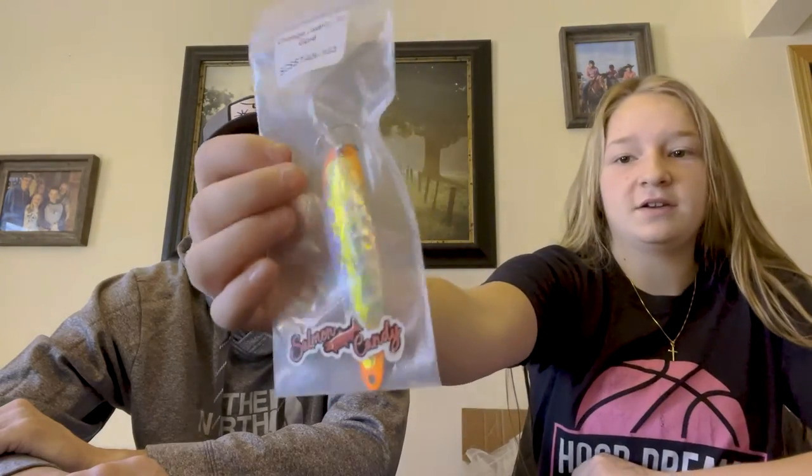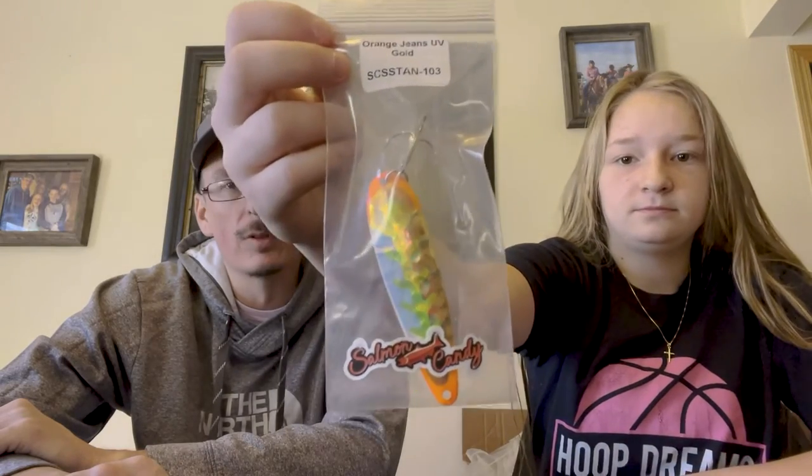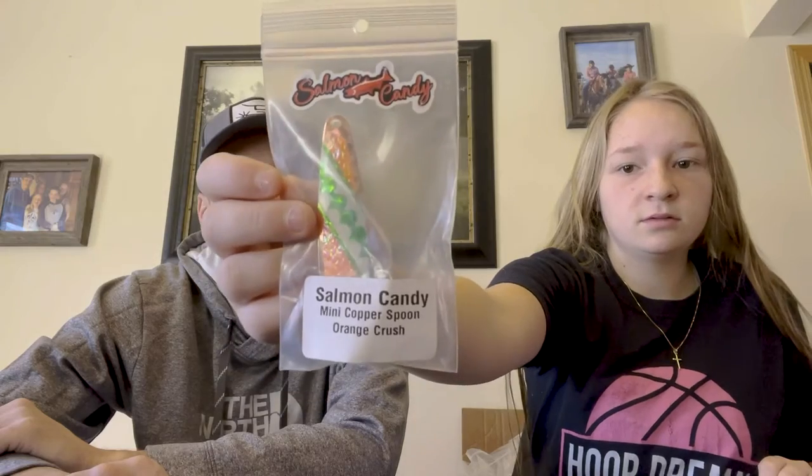Next is orange jeans UV gold standard. That might be, in my opinion, the number one fish-catching spoon Salmon Candy makes — orange jeans UV gold standard. And then orange crush mini copper.